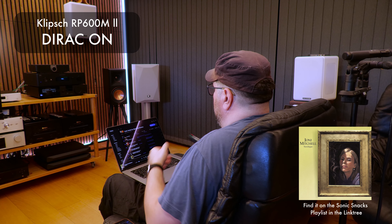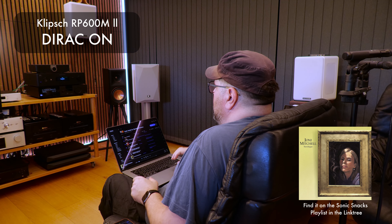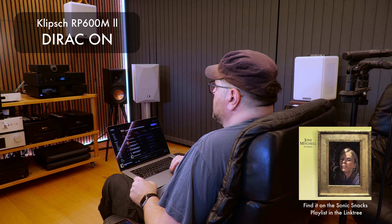I would love a little more presence in the vocal here. Really impressive sense of space in this recording, but the vocals are not engaging me as much as I'd like. So I'm just going to listen to that on the room-corrected Klipsch speakers and see how that goes.